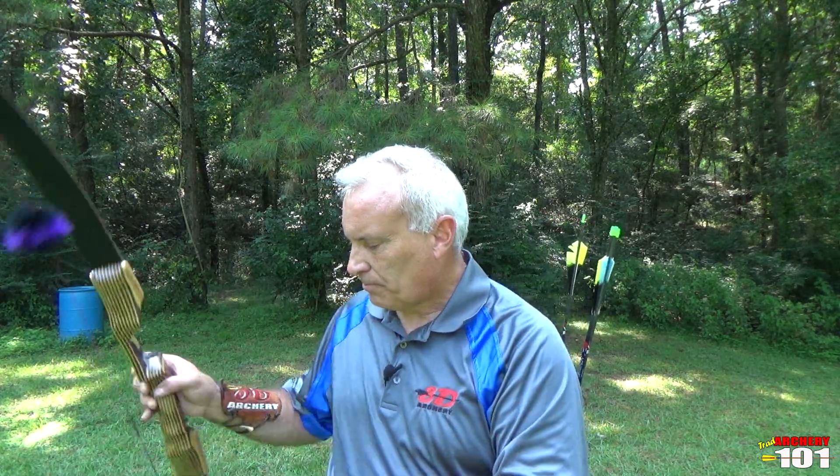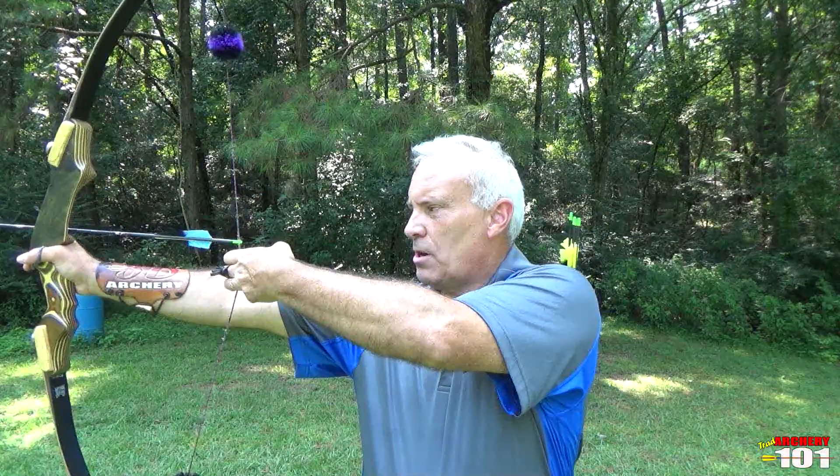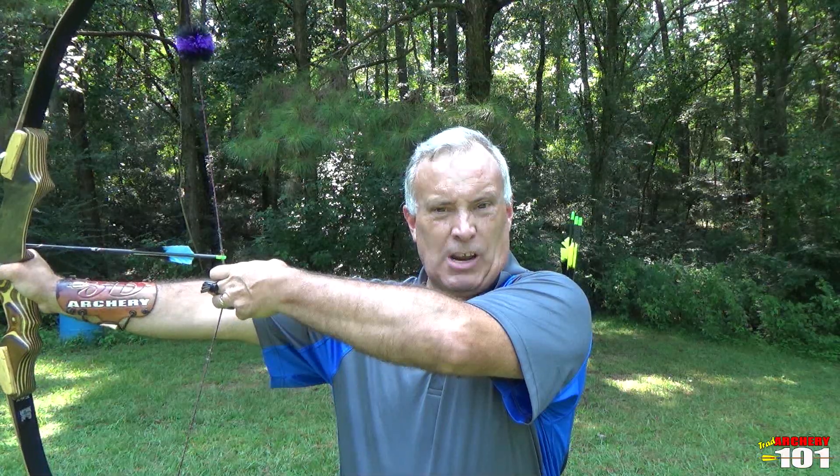I'm out here by myself so I'll demonstrate. What I like to do — and if I do this I shoot really well — I set my shoulders, track my hand, roll my shoulder back, and draw as far as I can until I get to my skeletal alignment or maximum draw.